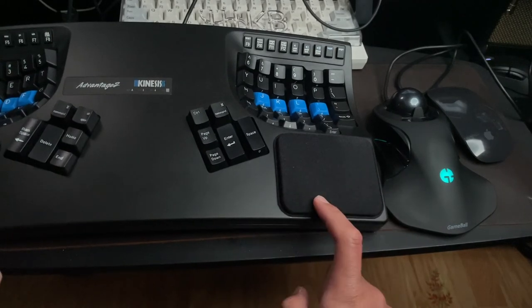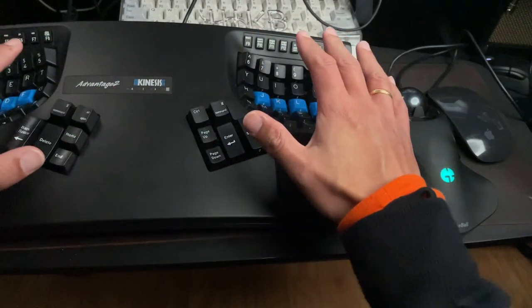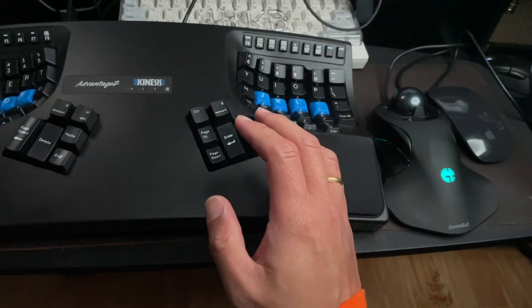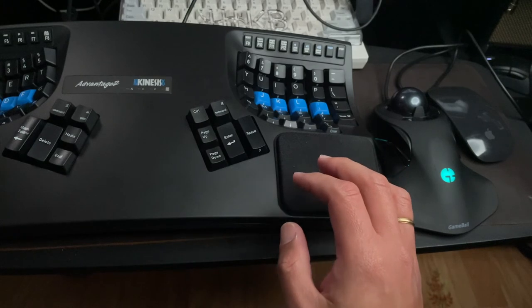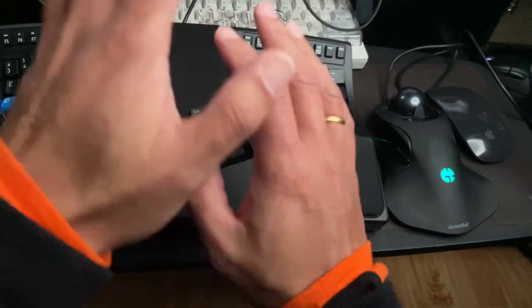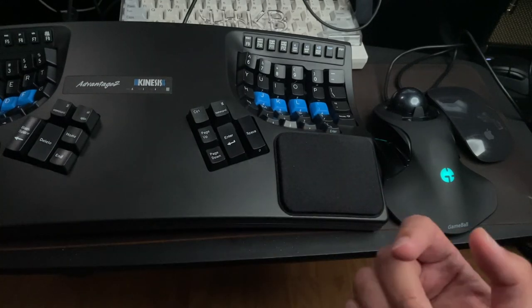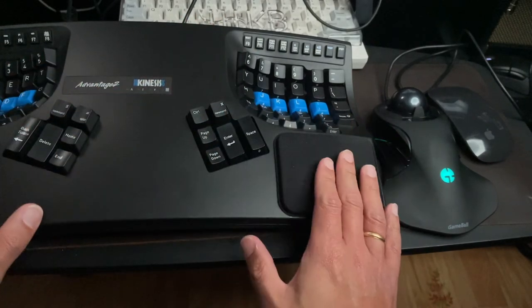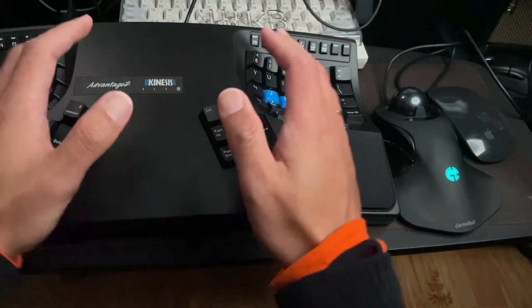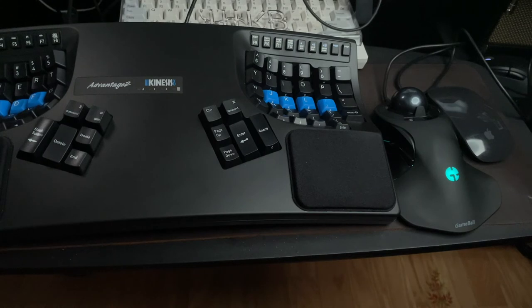For the keyboard, again in my opinion the Kinesis Advantage 2 is really the only choice. The good news is that Kinesis is coming out with a split version — they had it on Kickstarter late last year and it sold out quickly. The mass-produced version is supposed to come out this spring. Personally I'm waiting for that, because this keyboard has a large footprint and I want something a bit smaller.